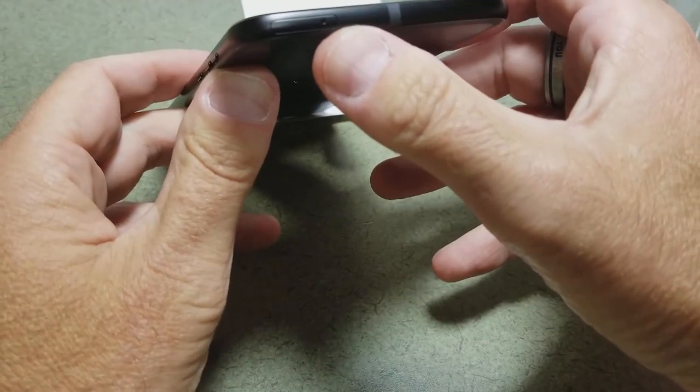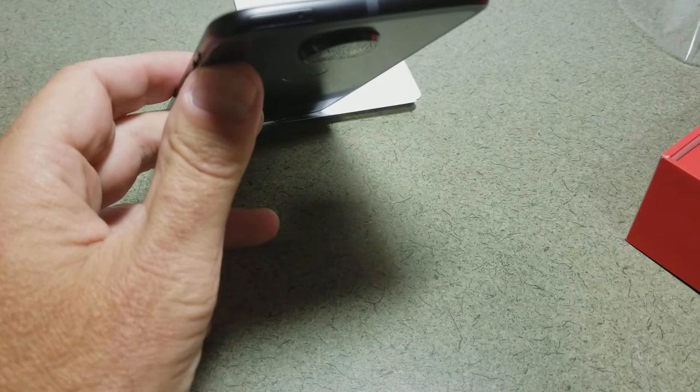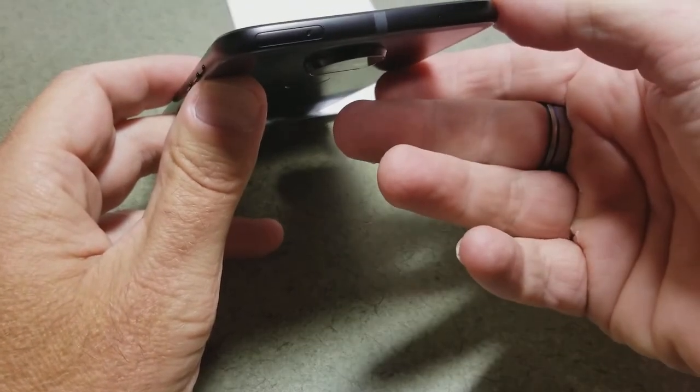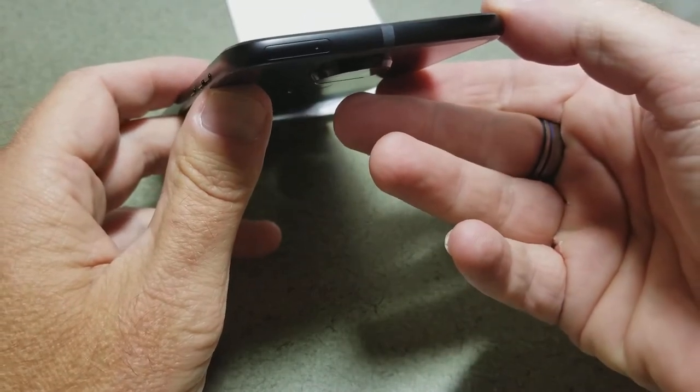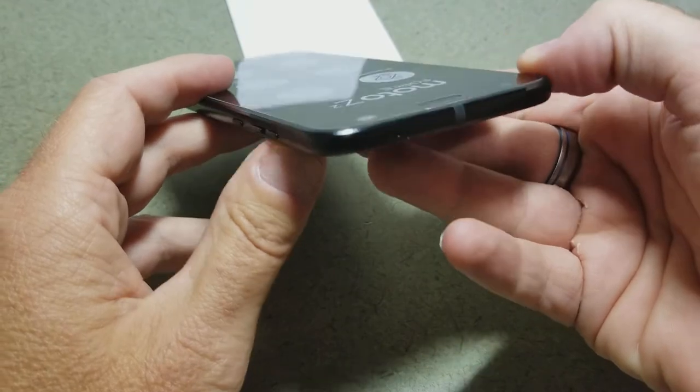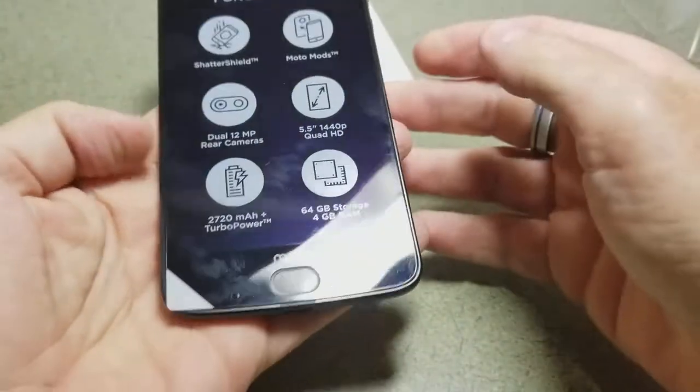Right there is our SIM card slot, and there will be a SIM card remover. The nice thing about this phone is it comes with a SIM for Sprint, and it's easily unlocked — so when traveling internationally or after you pay off your lease and want to move to a different carrier, it is possible.